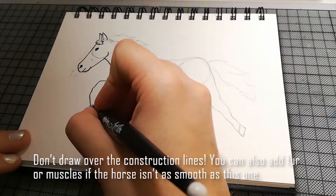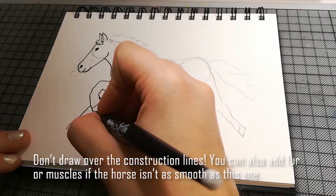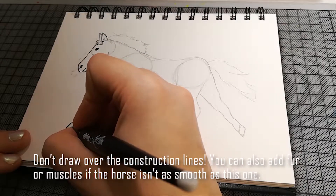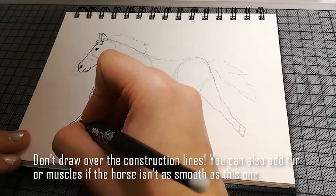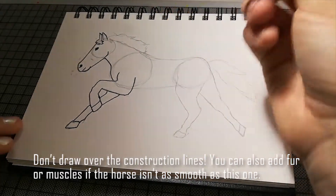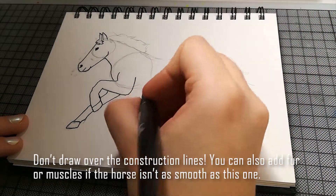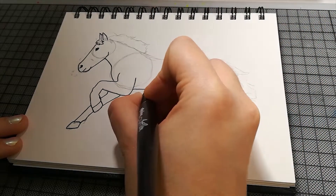Je nachdem welche Pferderasse es ist — manche Pferde haben etwas längere Haare oder mehr Muskeln. Da kann man dann auch noch extra Linien machen. Also wenn es so zottelig ist, kann man auch so Striche machen. Das ist glaube ich ein sehr glattes Pferd in kurzem Fell.